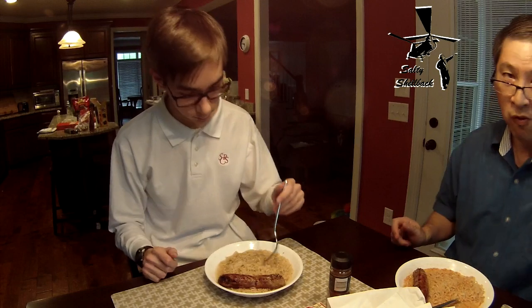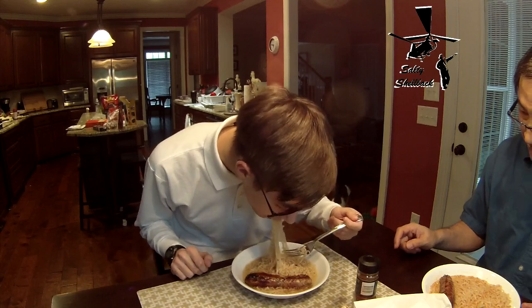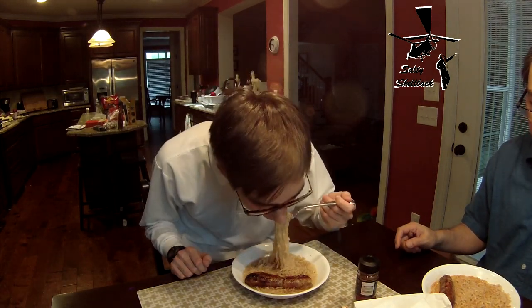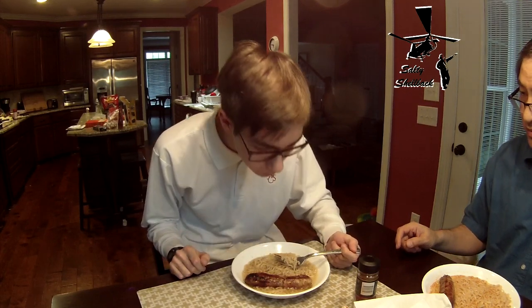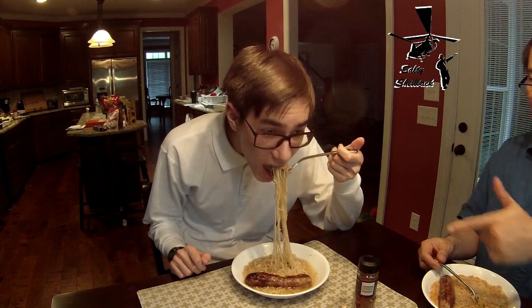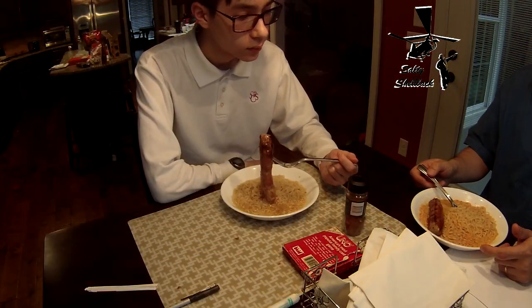Got the pork flavor — okay, see what it tastes like. Does it taste like pork? Sort of. More spice than anything. Is it hot spicy or just spice flavor? He's got garlic sausage — chicken garlic sausage. Tastes like chicken.